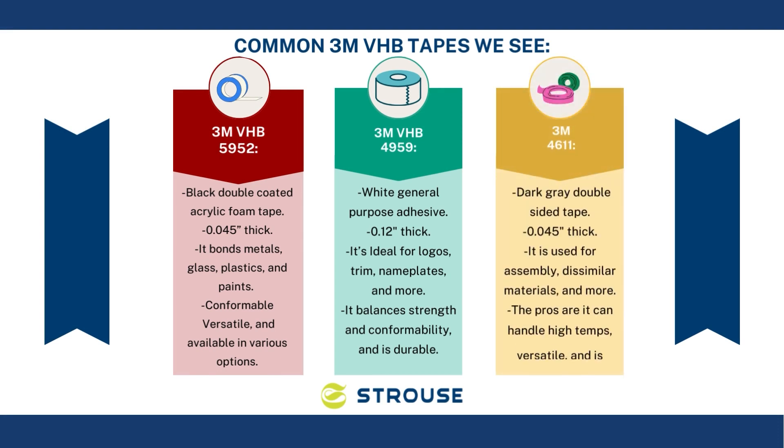Third is 3M 4611. It's a dark gray tape that's 0.045 inches thick and has high temperature resistance. It is used for assembly, dissimilar materials, and more. The pros are it can handle high temps, it's versatile, and it's thinner.